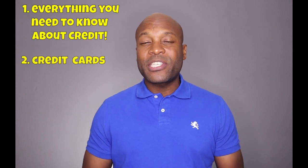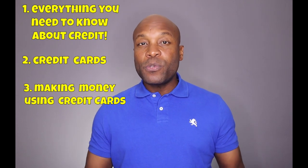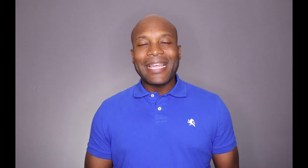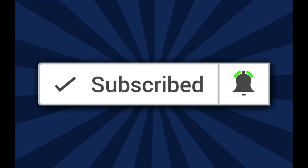Welcome to another video. If you're new here, my name is Duane with HowToBuildCreditTV.com. On this channel we talk about everything you need to know about credit, credit cards, and how to make money using credit cards. So if this sounds like something you're interested in, be sure to subscribe to the channel and click that notification bell so you don't miss a thing.